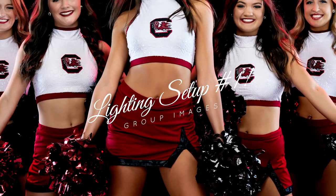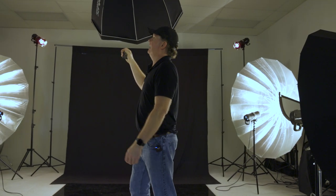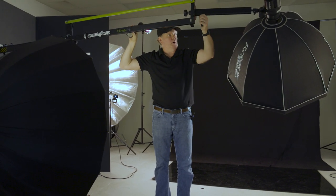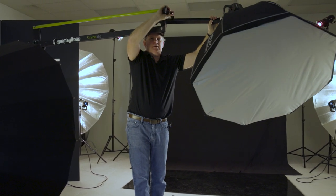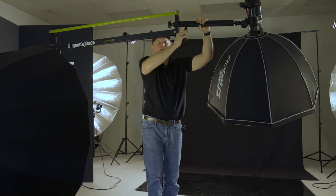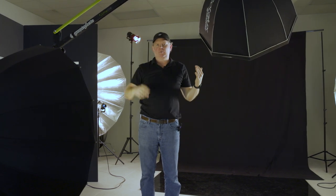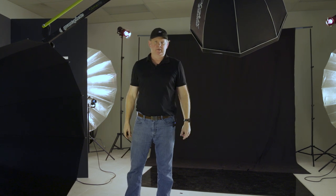While we've got all this set, I'll run through the group setup — lighting setup number one for our group shots. To start, I've got my main light, which is an Elinchrom Rotolux deep Octa box. This was my main light for all three setups. I've got it on a boom so I can raise and lower depending on the height of the girls, and it's on wheels so I can wheel it in and out to reposition as needed.